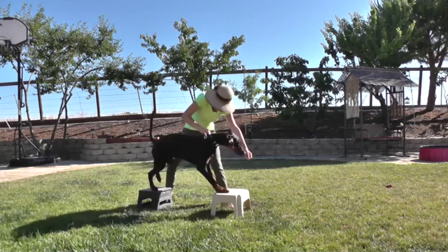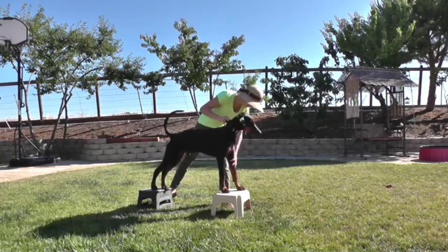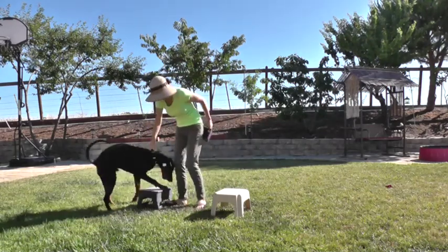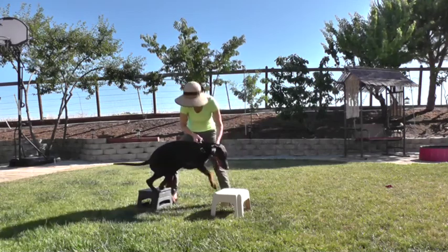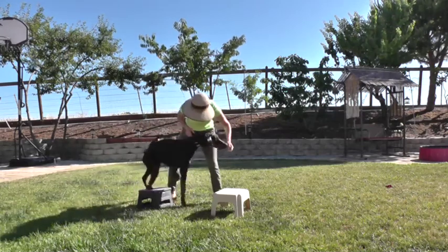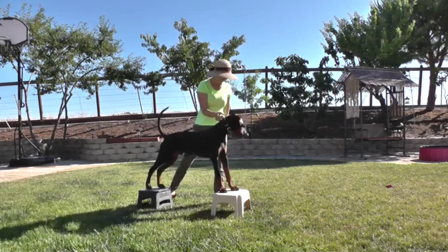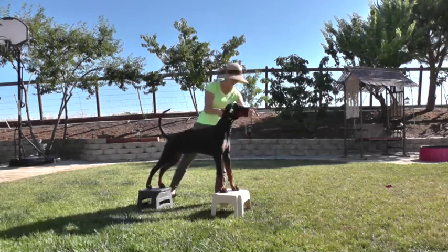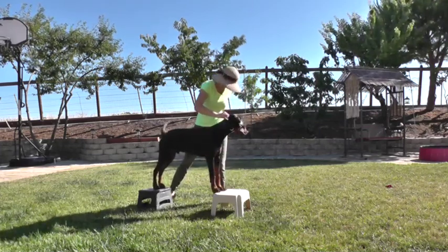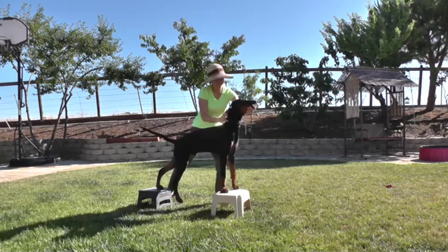On! Good — that was good. Good boy. On! Good boy. Good. Come on. On! Good. Good boy. Good boy.